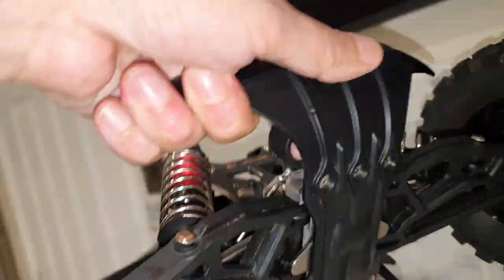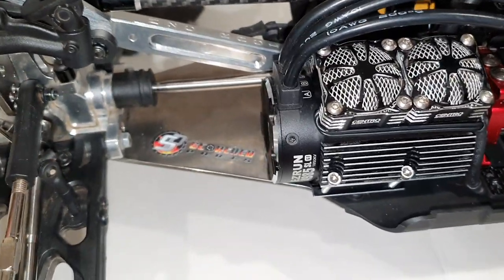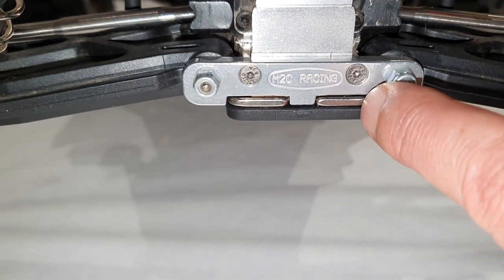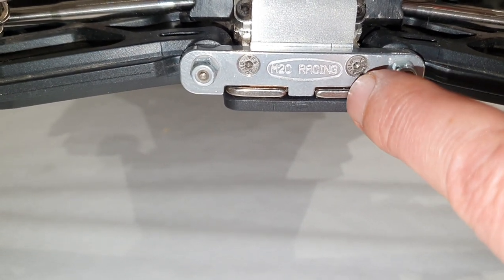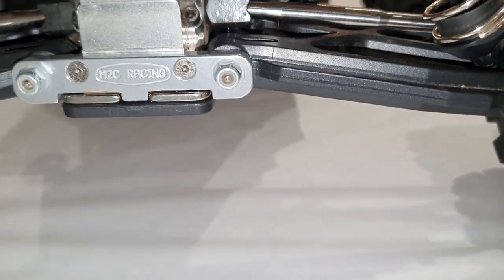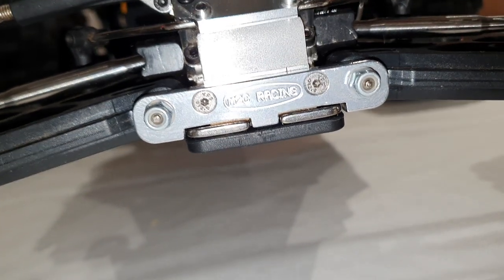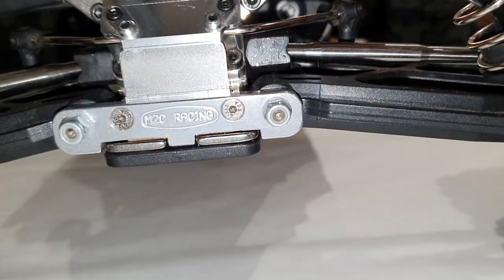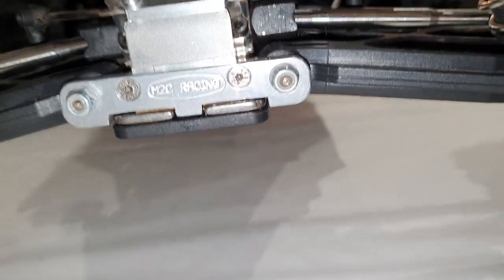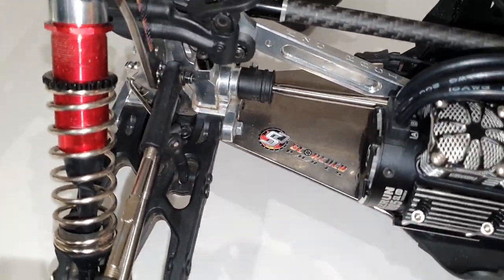This is actually a version 4 chassis but it's been made to fit the EXB. The EXB has a slightly narrower chassis especially at the rear — if you look at my previous video you'll see the chassis doesn't come all the way to the edge of that slot. I wanted the wider, stronger rear chassis, and this does the job. If you've got a Kraton version 1 to version 4, you can get this chassis and everything fits totally, no problem at all.